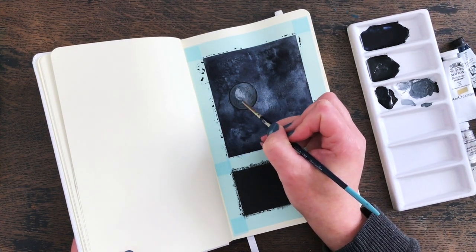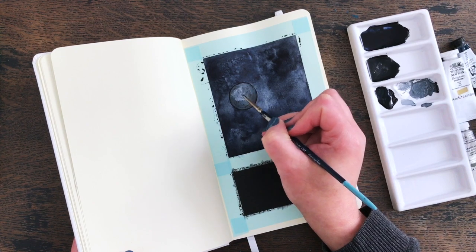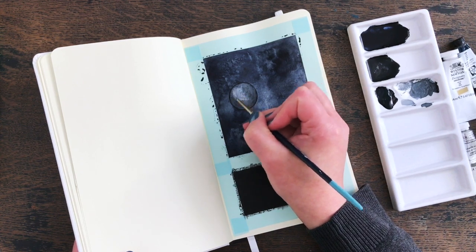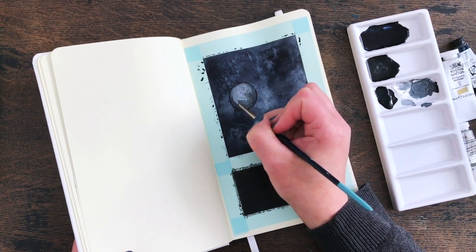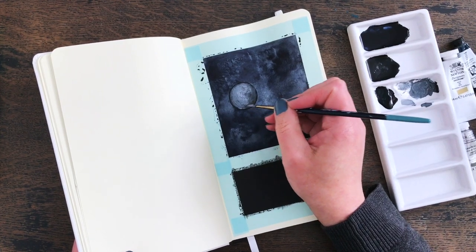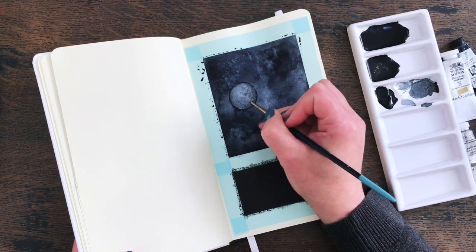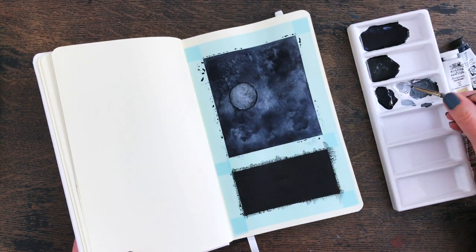I bought some hot-pressed paper for the first time - that's the really smooth watercolor paper, heavyweight paper. I discovered I don't really like it for painting, so I'm using it for drawing. It works really well for pencil drawings. I think I'll be sticking to a very lightly textured surface for my watercolor paintings and gouache paintings on paper.